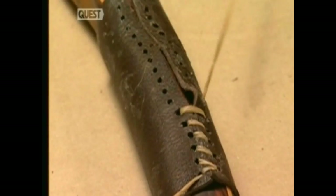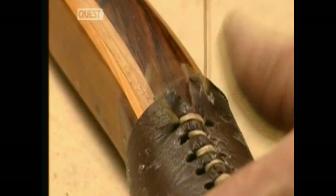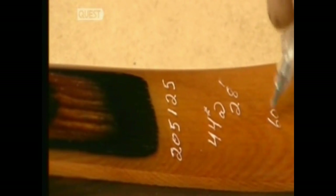Many years ago, they used the tendons of animals for thread. The leather will make the bow easier to grip. With a gel pen, the craftsman writes a serial number on the back of the bow, along with the draw weight. This bow will hold about 20 kilograms of pressure in check when it's drawn.